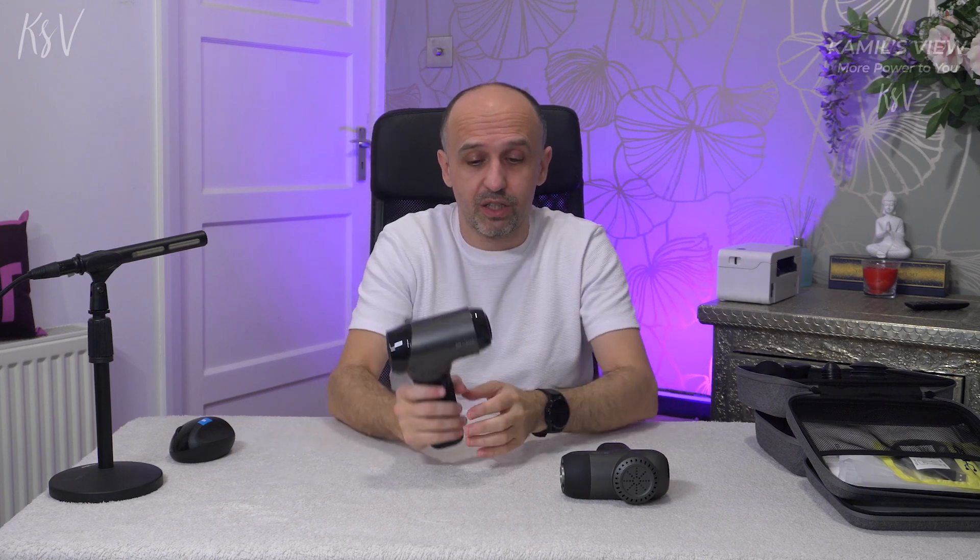Hey guys, I've got another massage gun to give away. If you want it, go to my tech channel — the instructions are there, links below and in the corner cards.